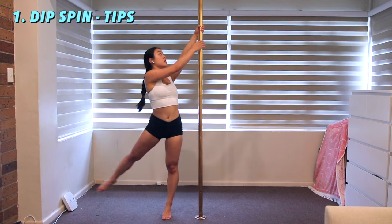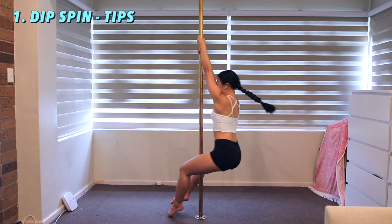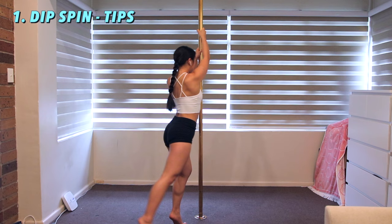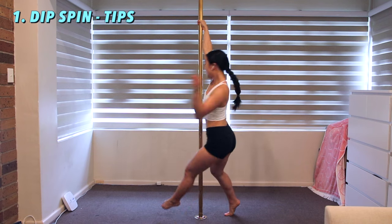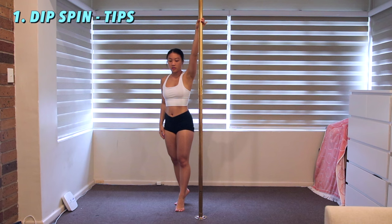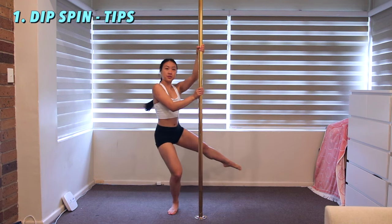Kick your leg all the way out to the side. To generate a nice dip, bend your inside leg as you start to face the pole. You can reach out your outside arm as you swing your outside leg around for some flare. You'll grab the pole with your outside hand just before your outside foot touches the floor.